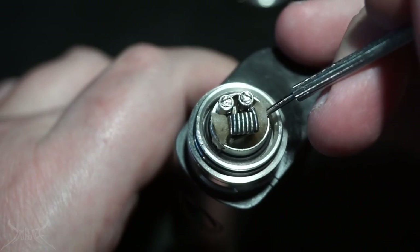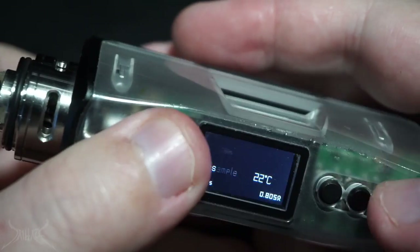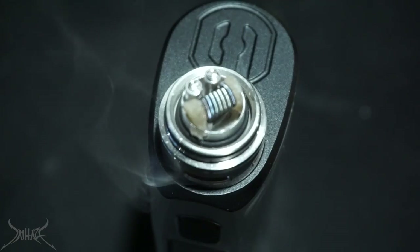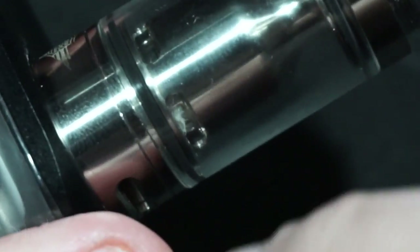You also have to be weary of the actual airflow port because it's very very close to the coil. The way this is designed, your posts are very close together making your coil very short, which only allows you to cover so much of the airflow. You have to be weary that your cotton isn't getting into the airflow thus causing it to leak everywhere. Build at 0.80 ohms, bring it down to about 32 watts.